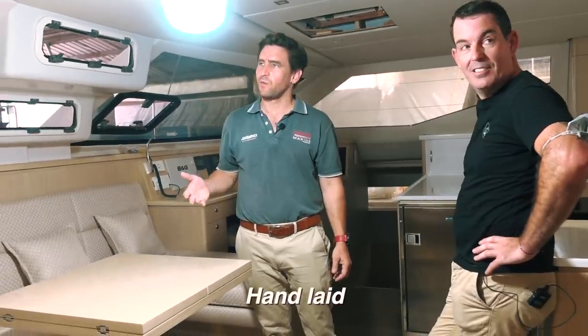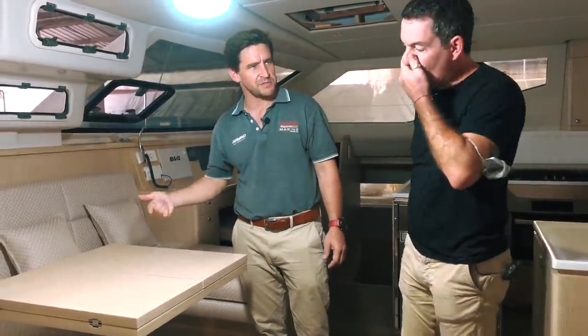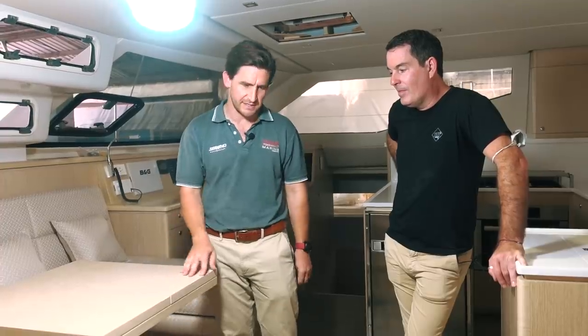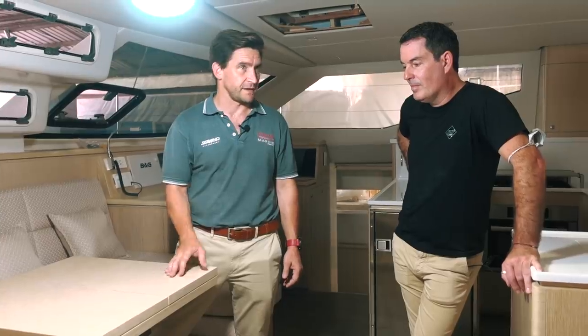That's beautiful — it's hand laid. So when we talk about why we're in Vietnam and whether boats are better here than they were in Australia, this is the kind of stuff where we can afford to do it. The labour is cheaper, so we can do this kind of detail. We are able to do high-level joinery in Vietnam. It's one of the skills that they do have here.